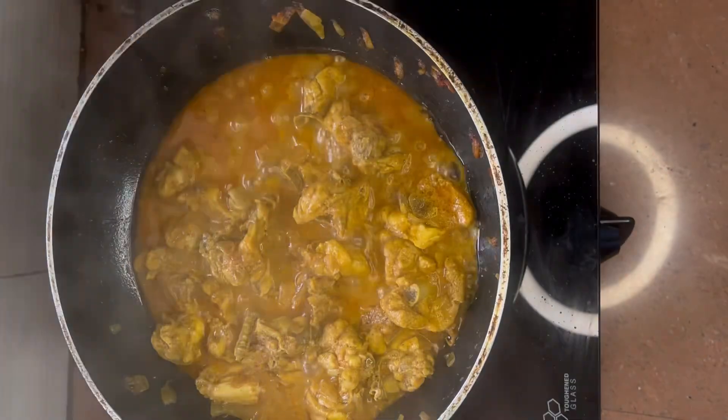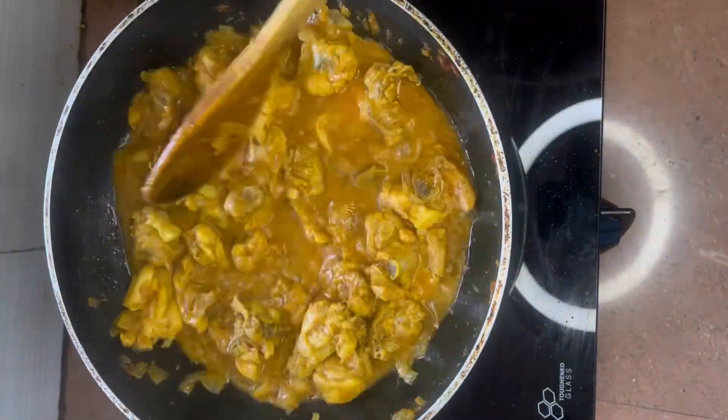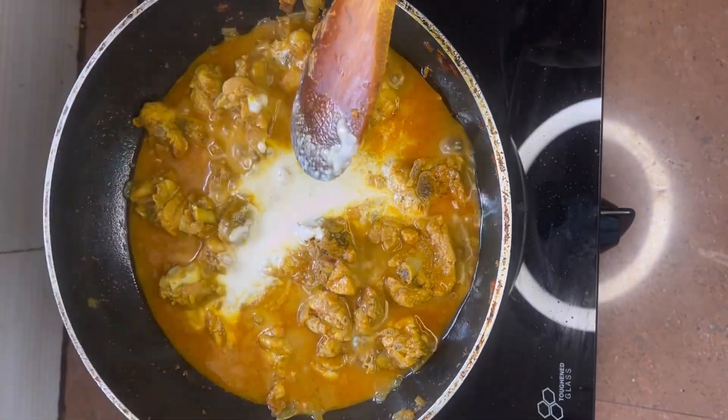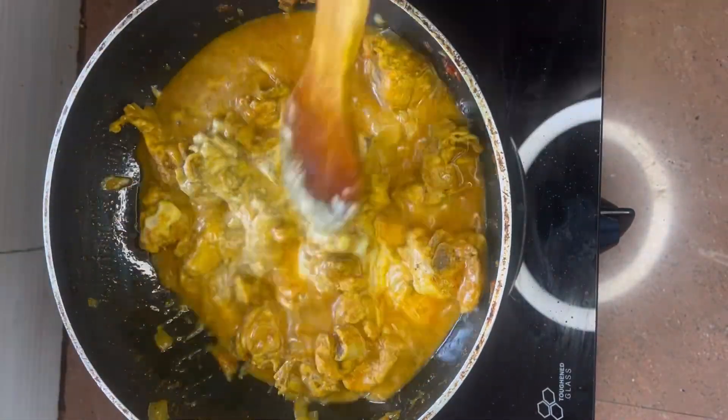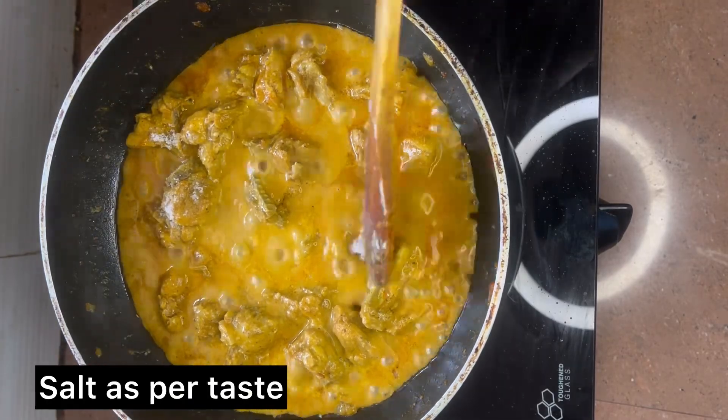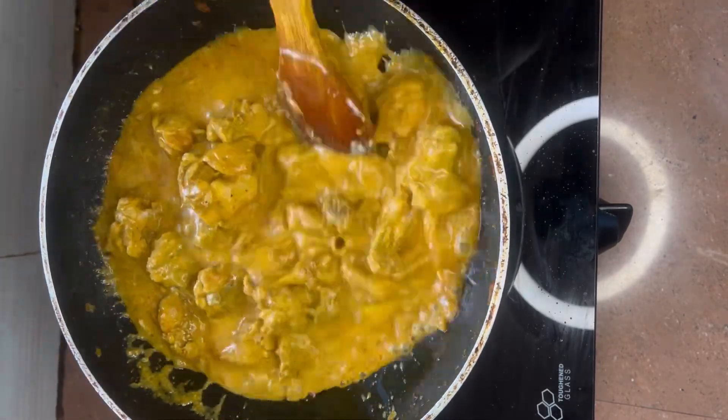Don't add water — the chicken itself releases water, as you can see here. Now let's add the cashew nut and milk paste that we ground earlier. Make sure that you boil it well. Add some salt as per the taste, keeping in mind that you already added salt during marination.